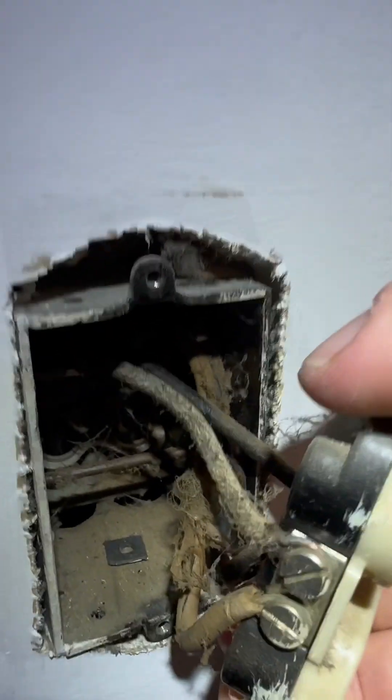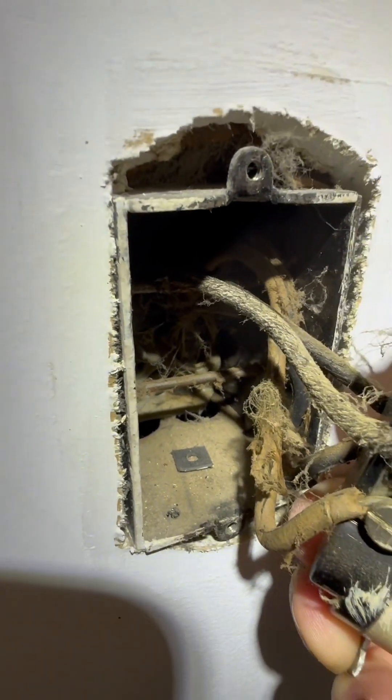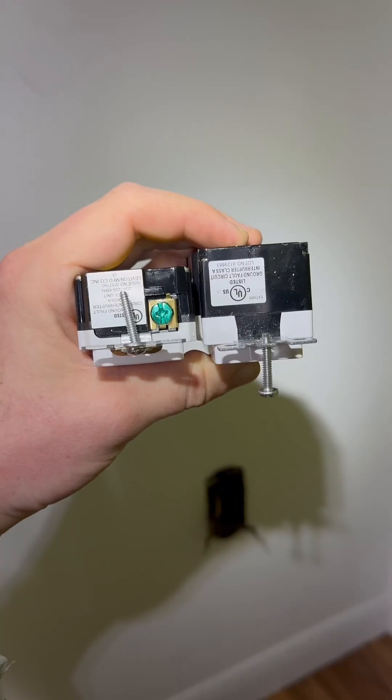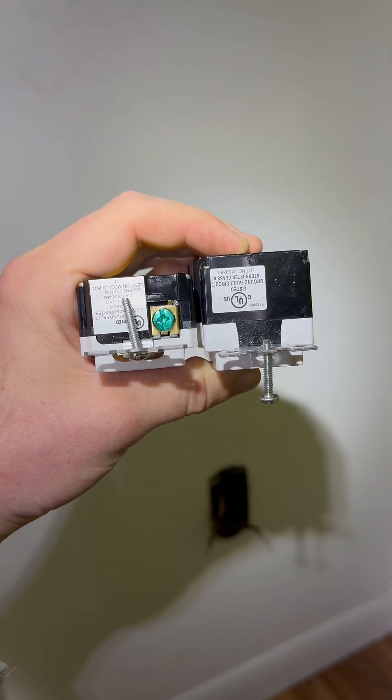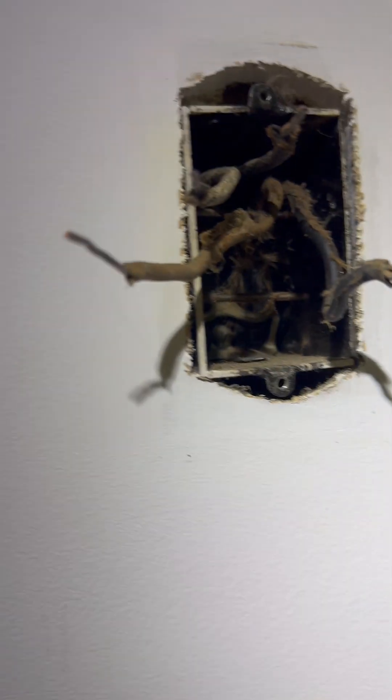Something I learned in this process is back in the day they used these receptacle boxes with these bars in the back. So I went ahead and had to order some new GFCIs that were slim. I'd recommend doing the same for all of them — just get yourself some slim GFCIs, you will thank me later.